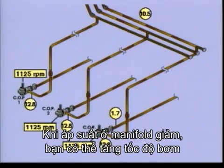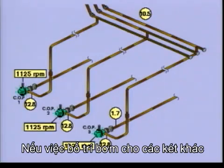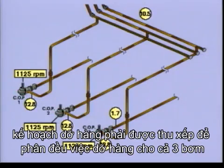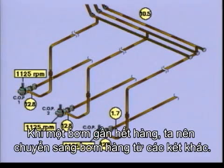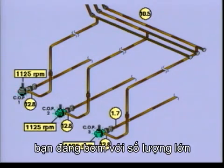When the pressure at the manifold drops, you can speed up the pumps. You should, of course, try to run the pumps at full speed if possible. If the installation shifts to other tanks, it may result in a different head, forcing you to adjust the speed of the pumps. Your discharge plan should be arranged to share the discharge evenly with the three pumps to optimise their use. A pump having access to less cargo should be fed additional cargo from other tanks. All the pumps are now running at full speed, and the manometers show approximately the same readings. You are pumping bulk.